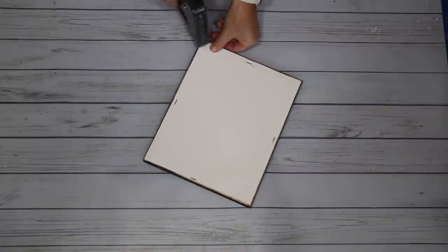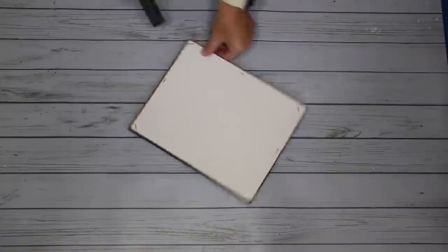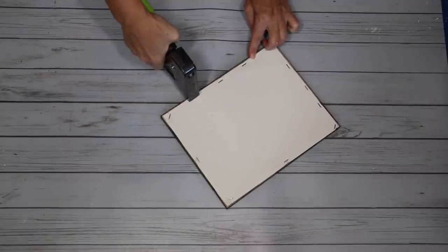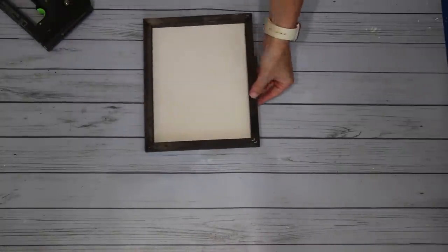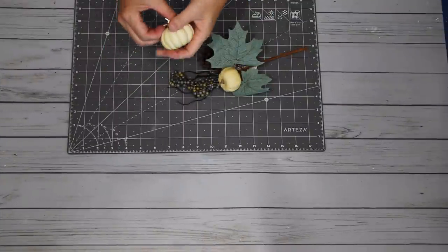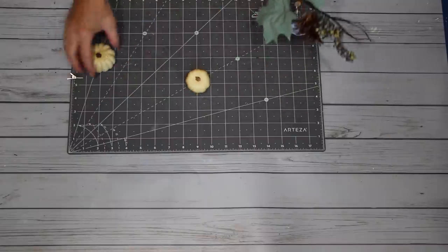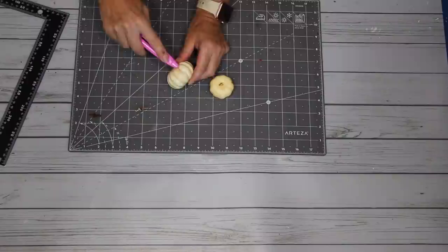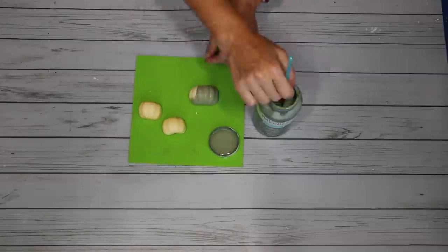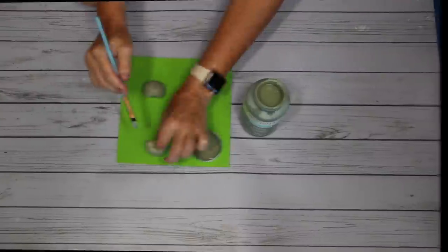This is a Surebonder staple gun - by far my favorite one. I always attach my top then my bottom and my sides, then do my corners, and fill in around the sides to make sure it's secure. For the pumpkins, I'm going to be slicing them in half - I need to remove the clip from one and the stem from the other. I'm using my box cutter to slice them in half. After that, I'm painting them with Waverly chalk paint in moss, giving them a couple of coats until I'm satisfied.